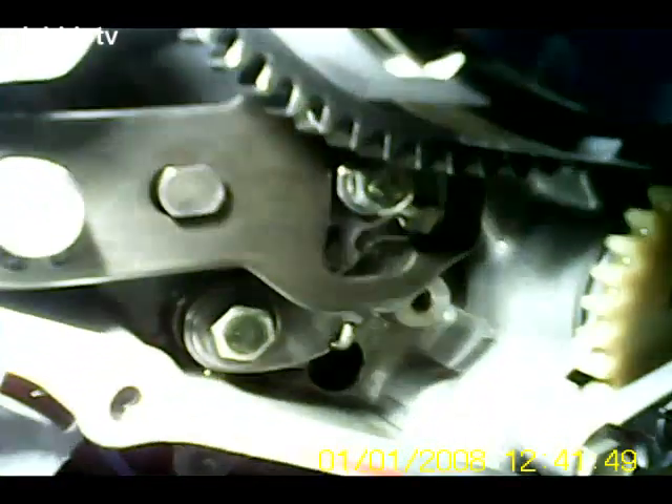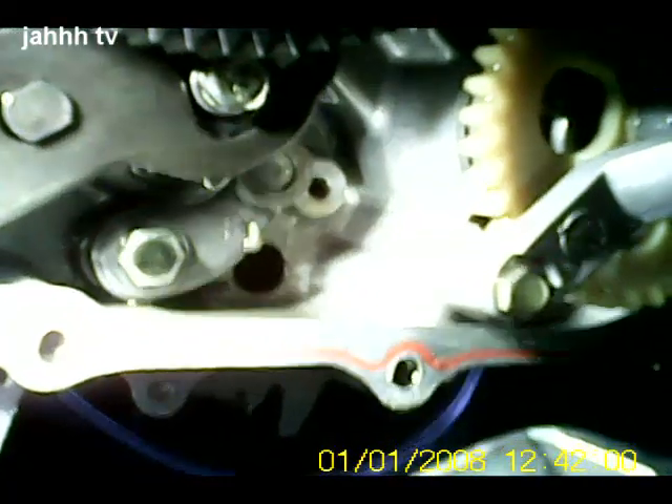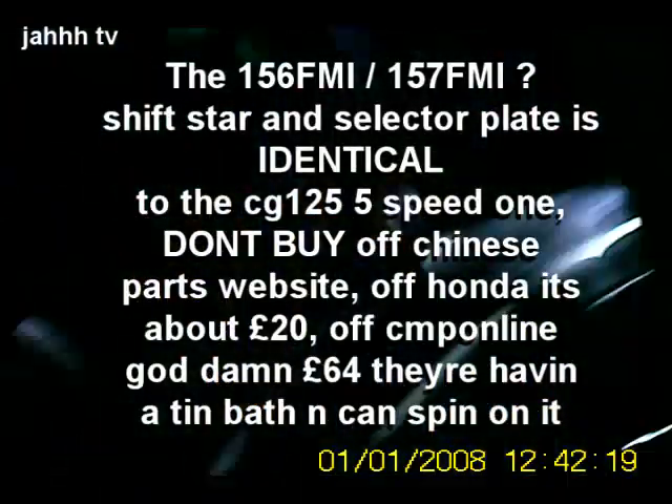That bottle-cap-looking thing basically pushes on the gear mechanism — it really needs the wheel to be moving for it to work properly. There we go — I'll give it a good shove into second. You can only imagine it was either bent out of shape or something. That's into third. Now it's in fifth and it doesn't go any further — that's actually how I think I broke it, stamping on it when it was in fifth. So I'm going to be feather-footed with this one. It's the 156 FMI, copy of the CG 125, and even the gearbox parts are identical.